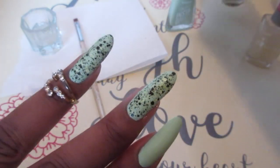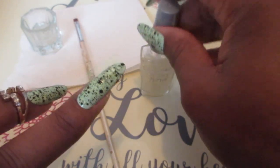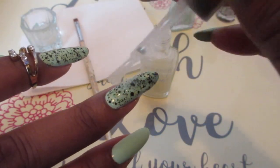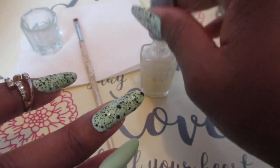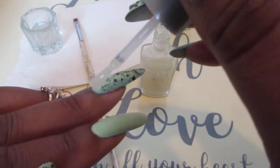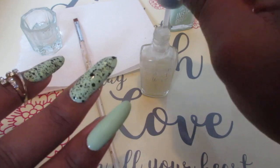I'm going to go ahead and apply the matte top coat so it can dry really fast. I apologize for the lighting — it's getting ready to rain, we're going to get some afternoon thunderstorms. I even added the matte to the graffiti polish as well.